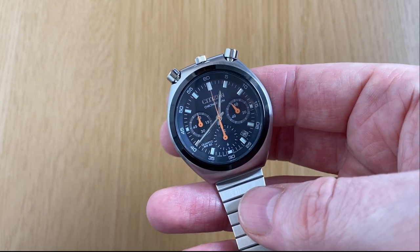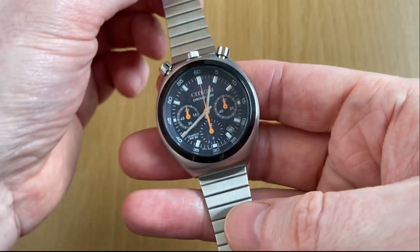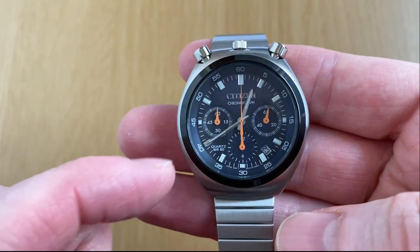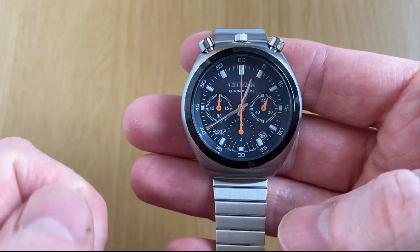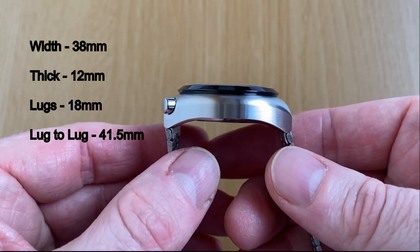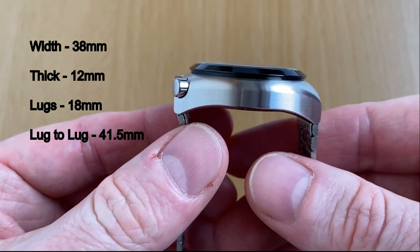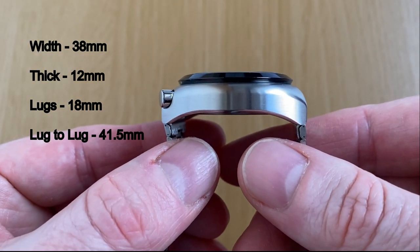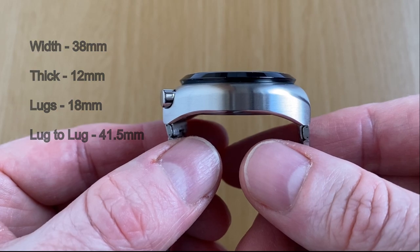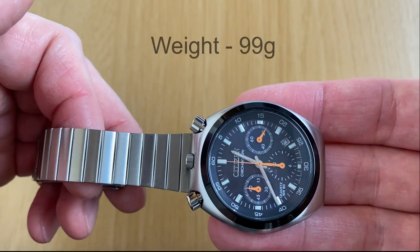And here we have it — that retro loveliness of this Citizen bullhead reissue. Dimensions very quickly: this has a case width of 38mm, a thickness of 12mm, and the lugs on this one are 18mm with a relatively short lug-to-lug distance of 41.5mm. On its bracelet, this one weighs in at 99 grams.